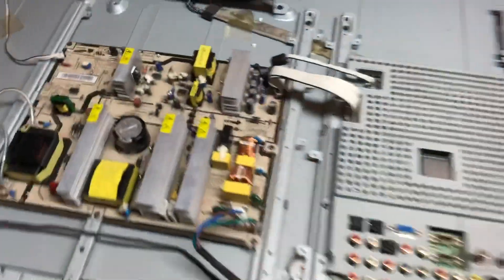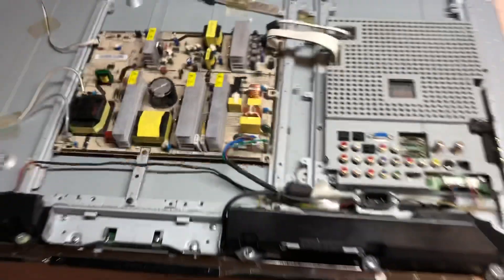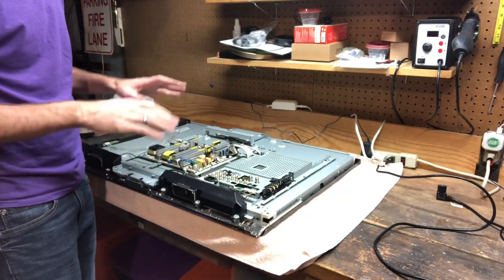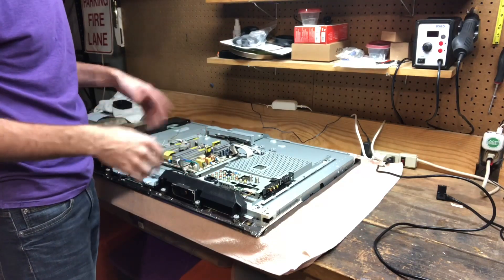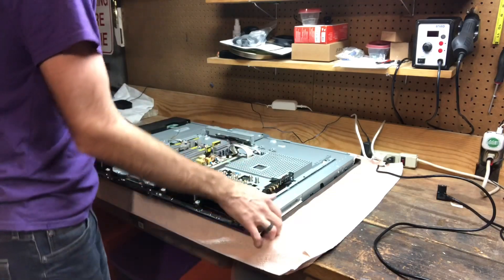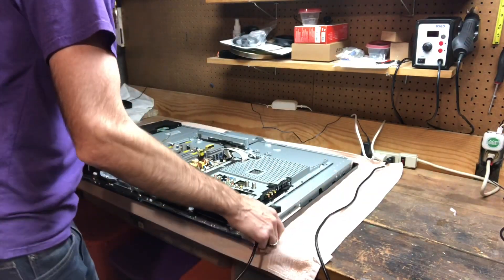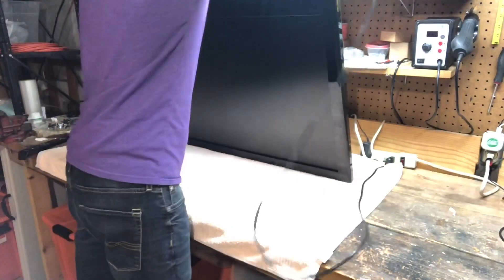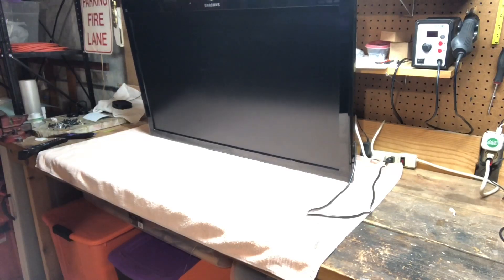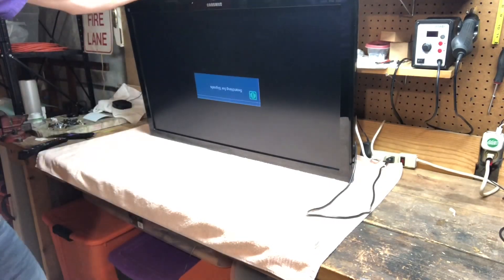Here are the five old capacitors out, and five new capacitors are in — no more bulged tops. Now before we put the back on and the stand on, you always want to test it first in case you forgot to hook up a connector or got a faulty capacitor. Standing it up, power cord plugged into the strip, plugging in the back — and yeah, it powered right on with no issues. Just bad capacitors.